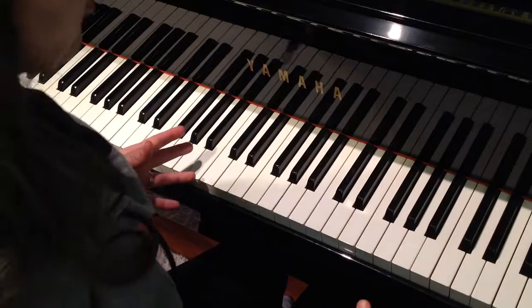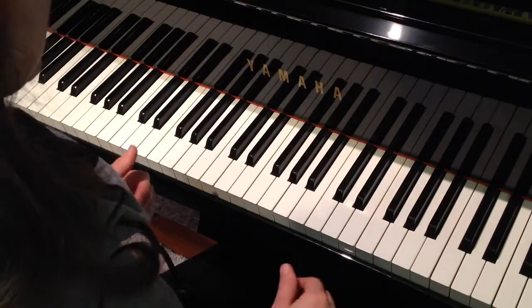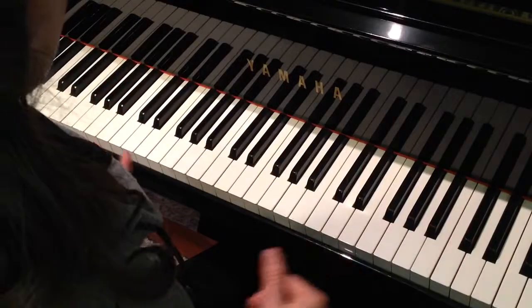All of these patterns are transposable to other scales. We'll get into that in a different video. So that's an introduction to how fun pattern games can be.